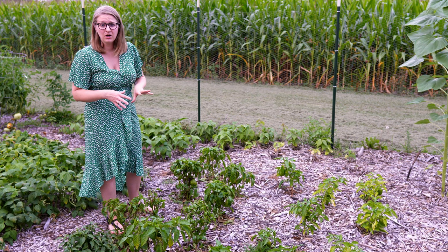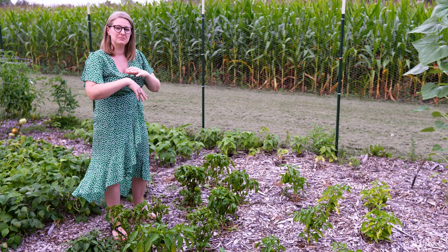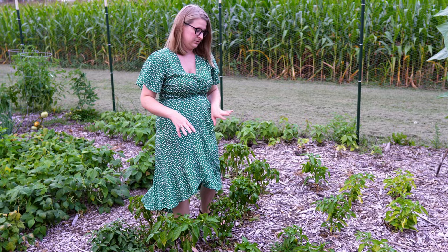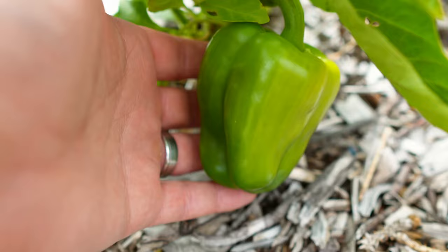The peppers are so-so. Last year we had a really good pepper harvest on every single one that we planted, so this year it's just a little bit disappointing. But I'm not trying to be too disappointed as we still have some time in the season yet to go, and as you can see there are still peppers that are coming on — really small ones. We still have flowers so we're hopeful they'll keep on producing for us.